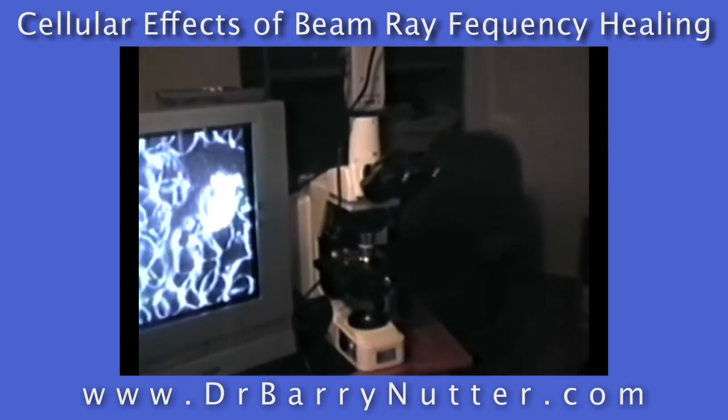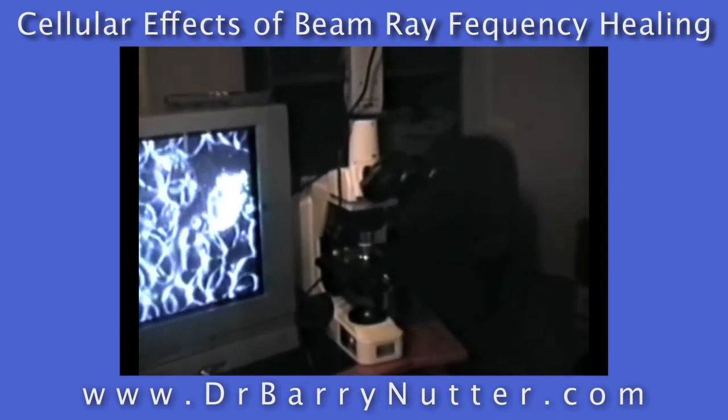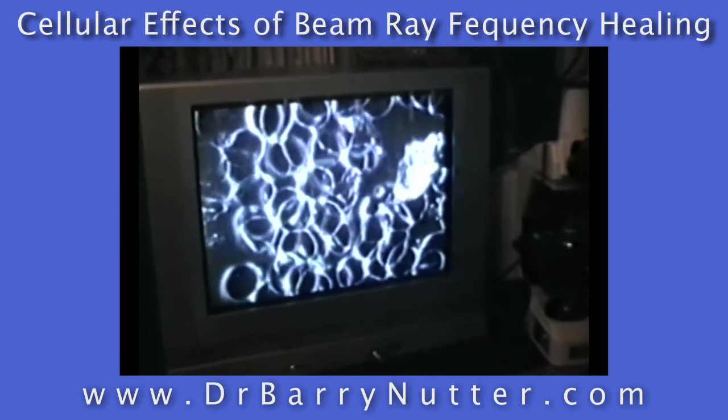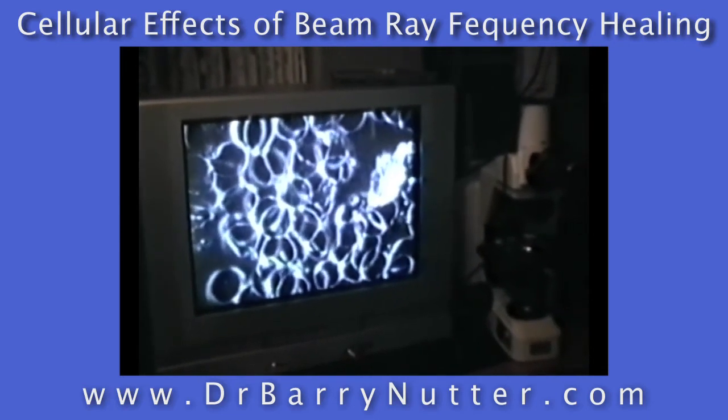This is the camera equipment, the Nikon Eclipse E600, that I'm using with a Sony camera, with a flat TV monitor, showing the blood cells magnified with a 100x objective.